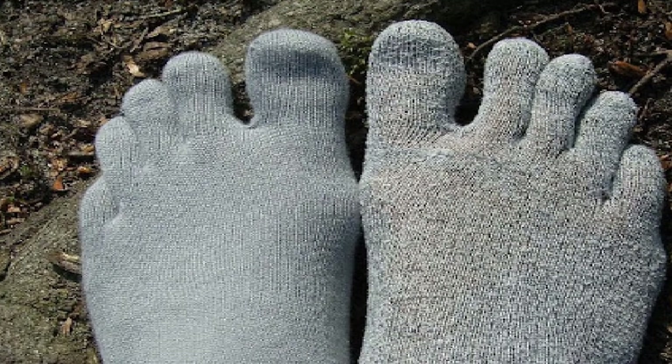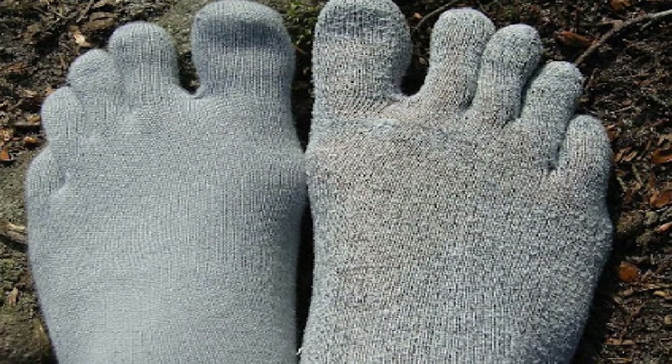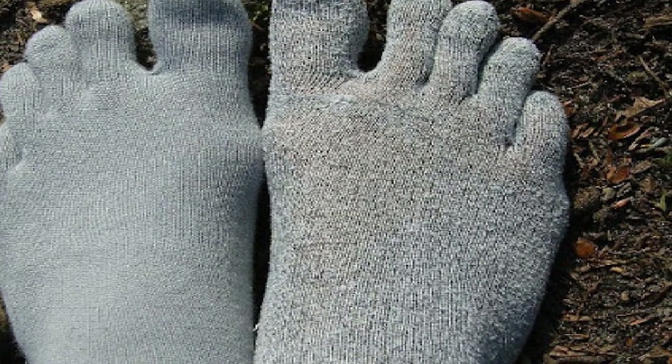However, not all is perfect with this pair. There are several dissatisfied customers who have issues with the size of the individual toes. Many have found them to be too small for their toes.